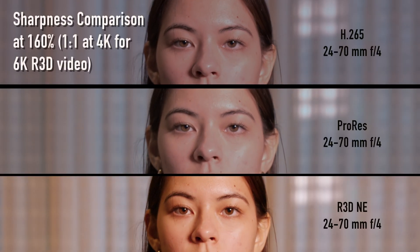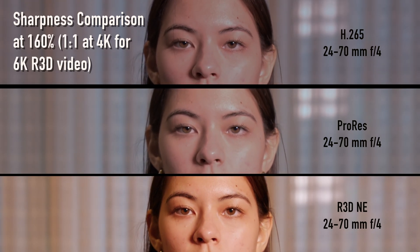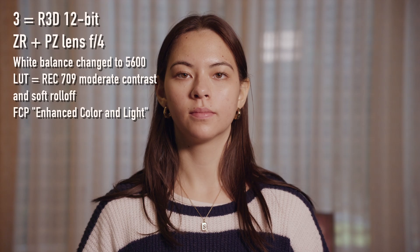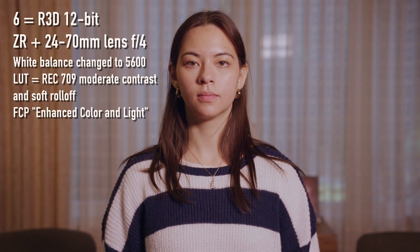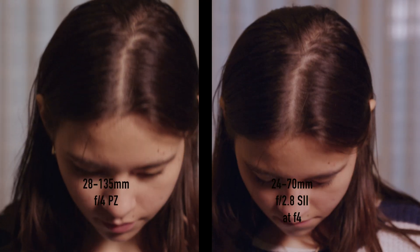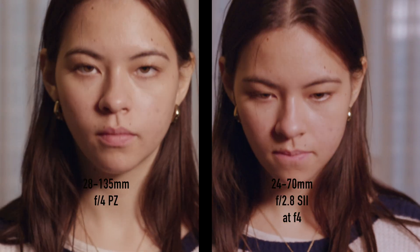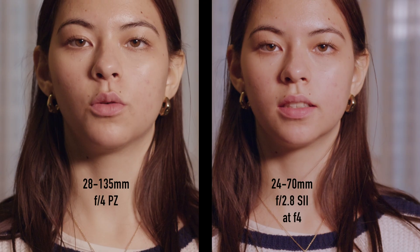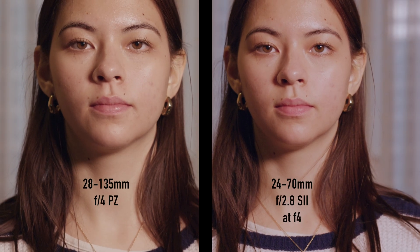Comparing sharpness at 160%, R3D clearly looks best. Finally, I compared the two lenses at f4 using R3D. I am less zoomed in with the 24-70mm lens, and thus zooming in to the PZ lens and to 180% for the S Mark II zoom lens to make the images of similar size. They look quite similar to me, perhaps slightly sharper with the PZ lens at a one pixel to one pixel ratio at 4K, versus a bit less for the 24-70mm zoom at f4.